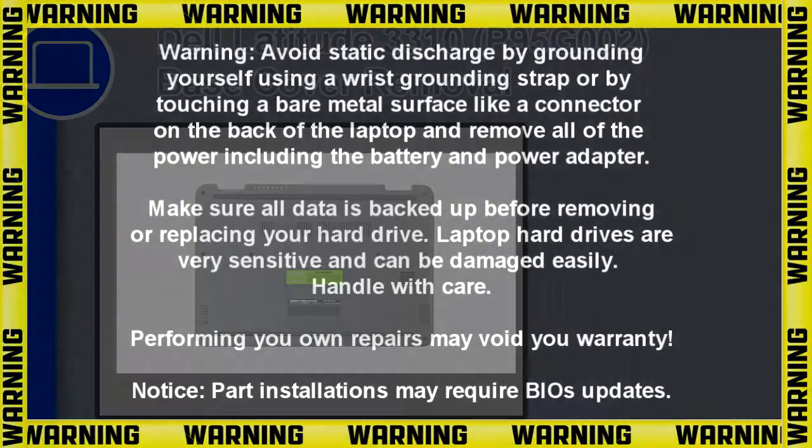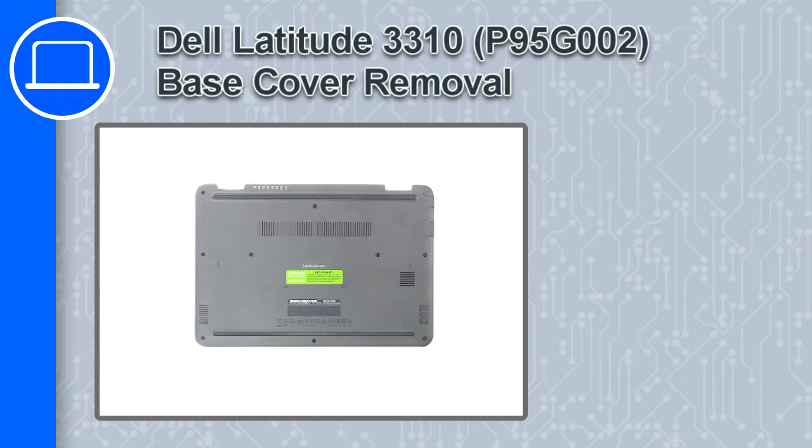How's it going? This is Ricardo, and in this video I'll show you how to remove the base cover on a Dell Latitude 3310.